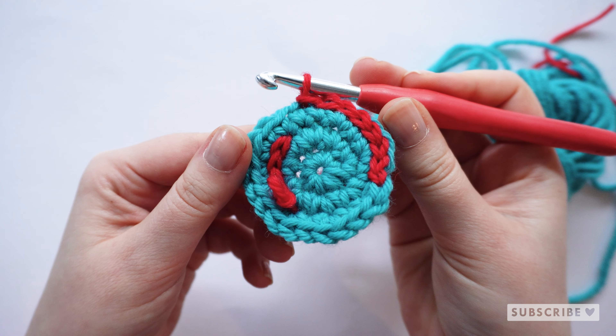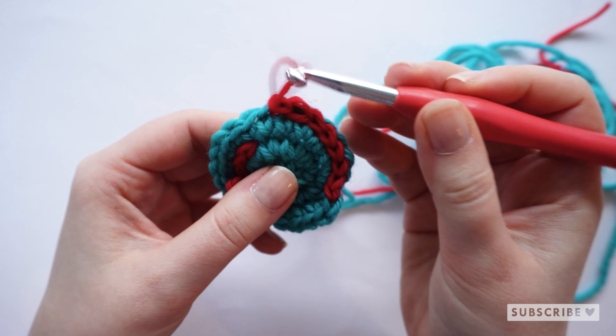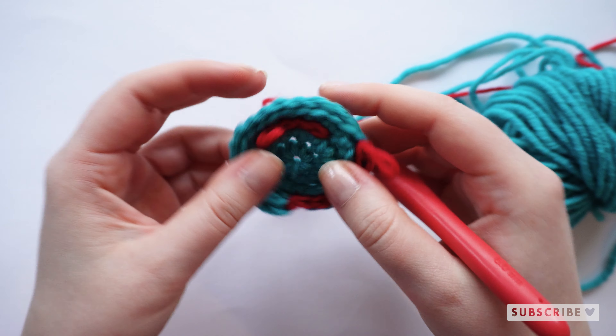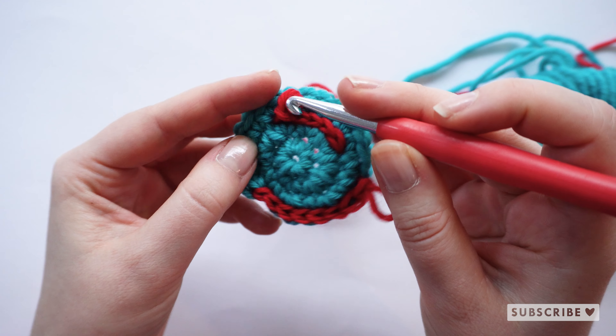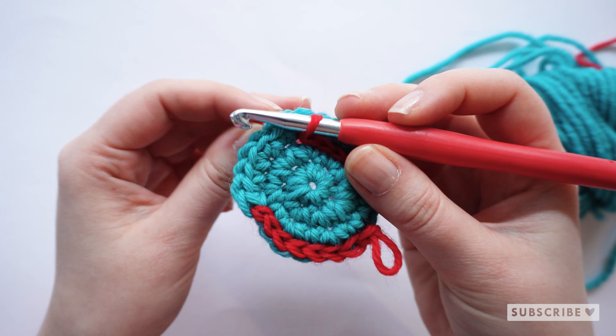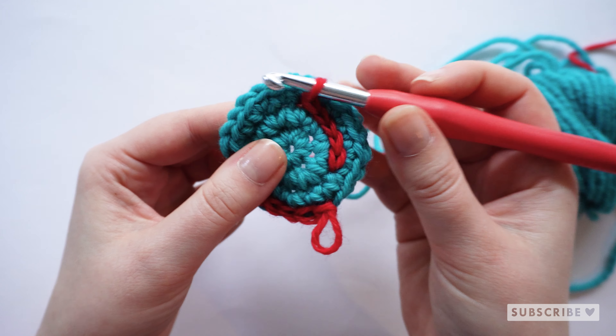And that is how the regular slip stitches are done. Let's also walk through how to make surface slip stitches. Surface slip stitches are crocheted on top of the fabric, and in between the rounds or the rows of stitches.